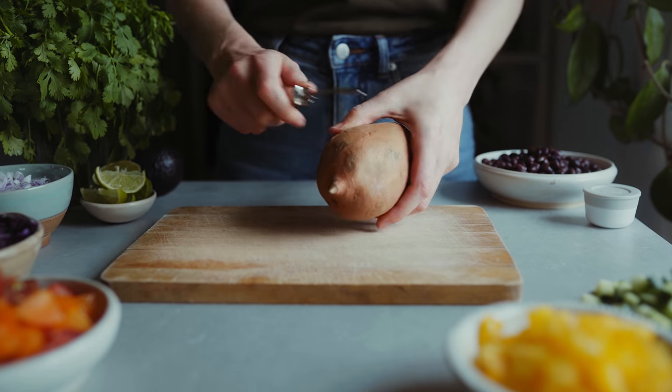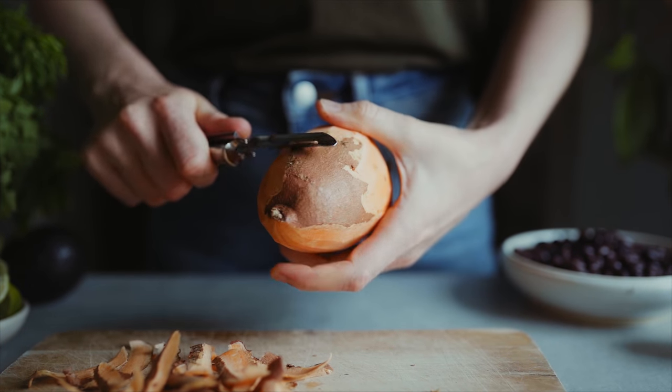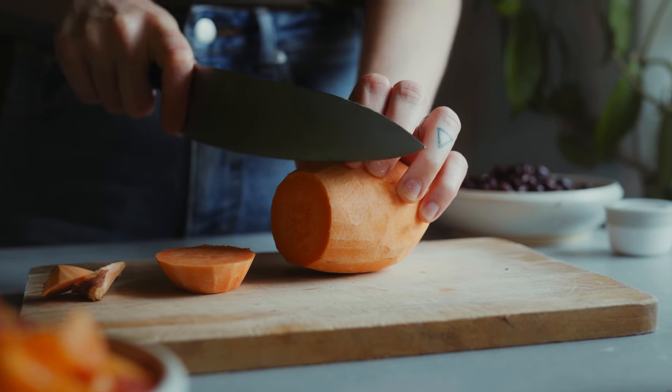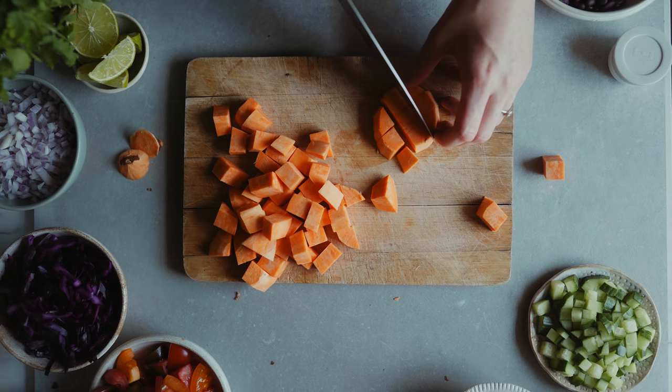In the next lunch box we're going to make a Tex-Mex rainbow salad. To start I'm going to peel and chop a sweet potato which I'm going to roast up and add to a lot of different raw vegetables and black beans. I just start by chopping the sweet potato into little cubes — you just make them the size you want.